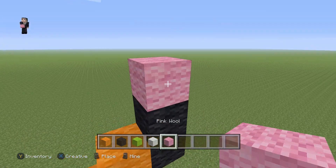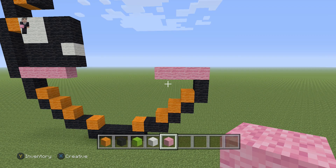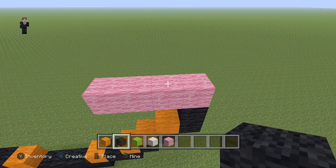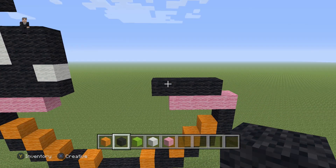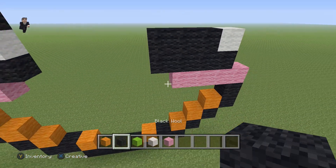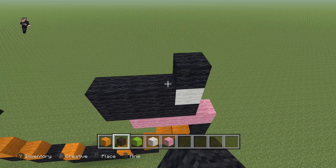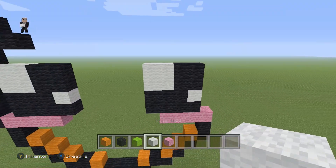On top of the second black wool, grab your pink and place four pink wools going to the left. Then grab your black wool and place four black wools — one, two, three, four. Then grab your white wool and three black wools. On top of the white, place a cube of four black wools, and on the left a cube of four white wools.